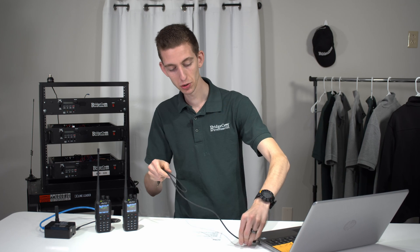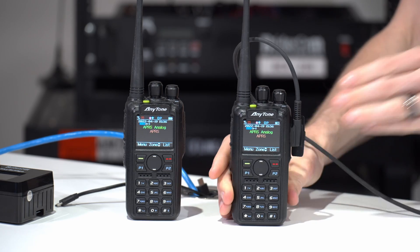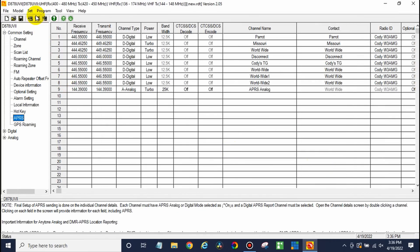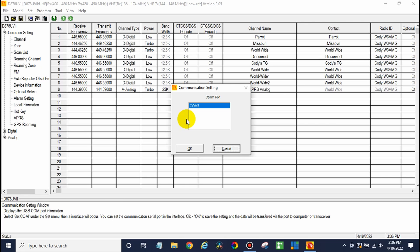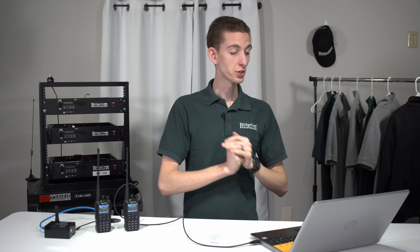Go ahead and take your radio, plug that programming cable into your computer, and plug that into the radio as well. Go over to your computer and click the COM port button right there. Make sure your radio is connected. Read from your radio — in this case we've already done that, so we are in good shape.